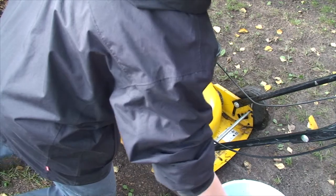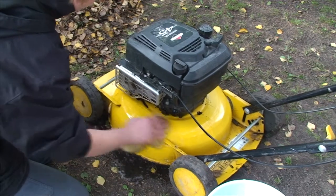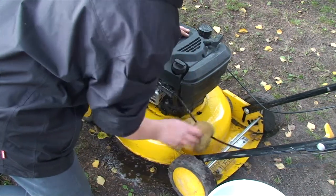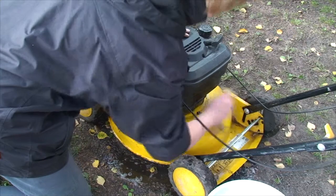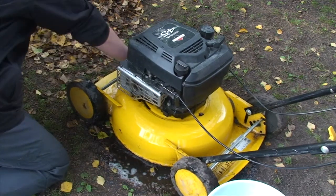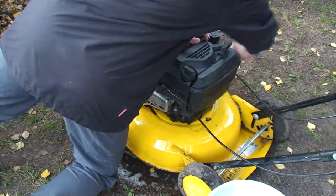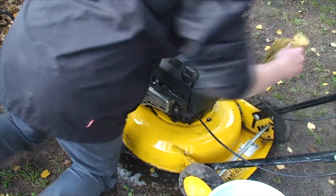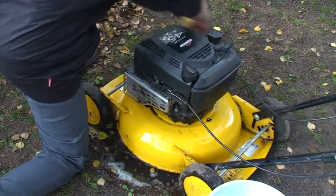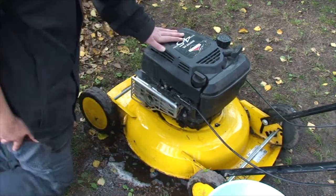The next part is to clean everything up with water. You can also use some horse soap to get the lawnmower as clean as possible. This is just for good looks — after the winter you can have a nice clean lawnmower in the spring. Don't forget to do the wheels as well. But don't do the engine, because you can ruin it by getting water in.